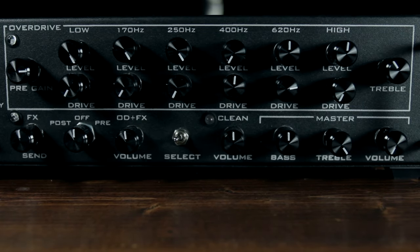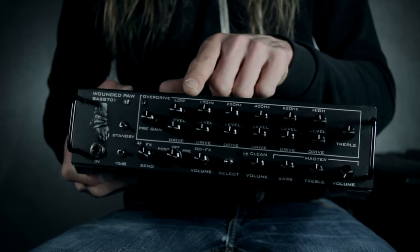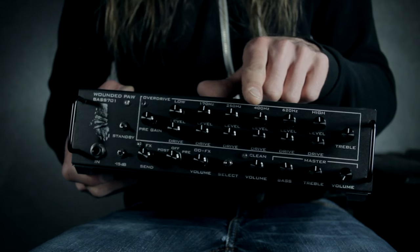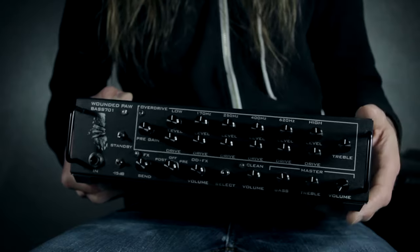With this amp, there are six bands that you can apply overdrive to. In addition to a master overdrive, you have a low band, a 170 Hz band, a 250 Hz band, a 400 Hz band, a 620 Hz band, and a high band.